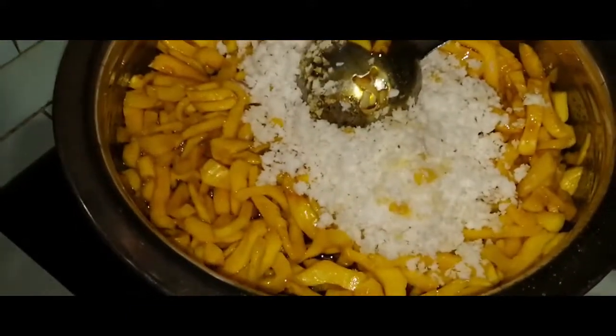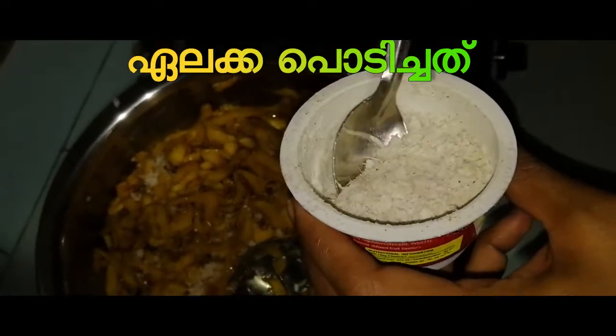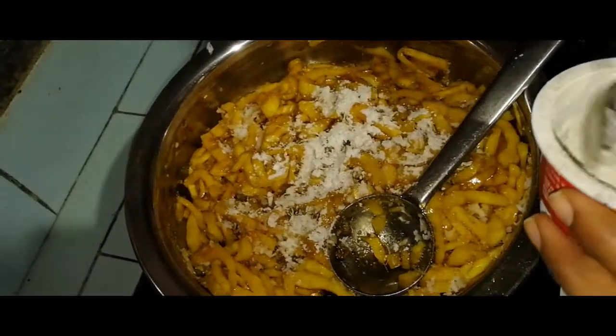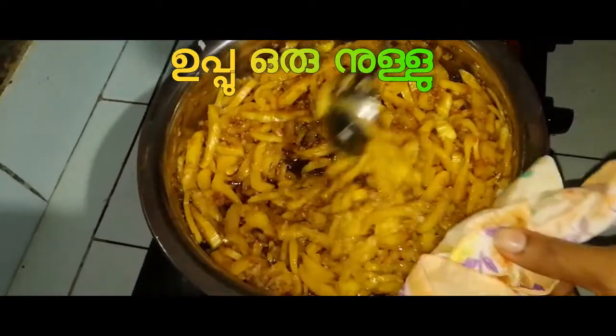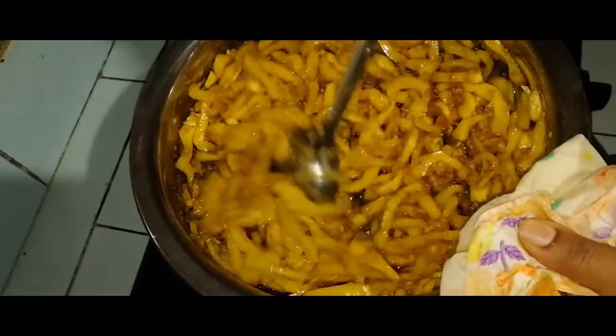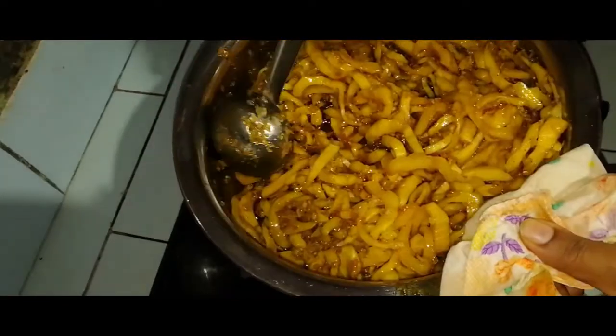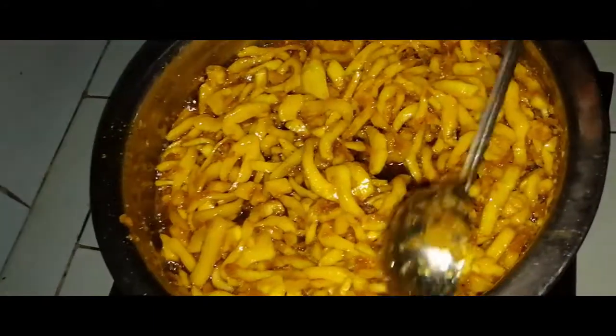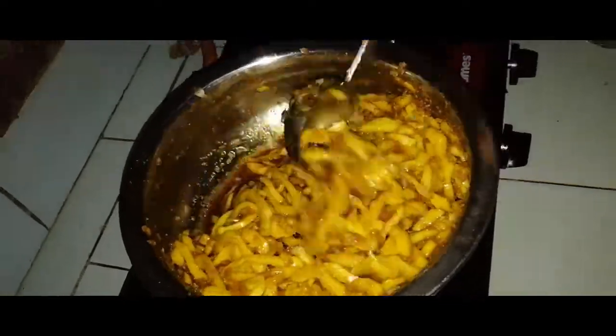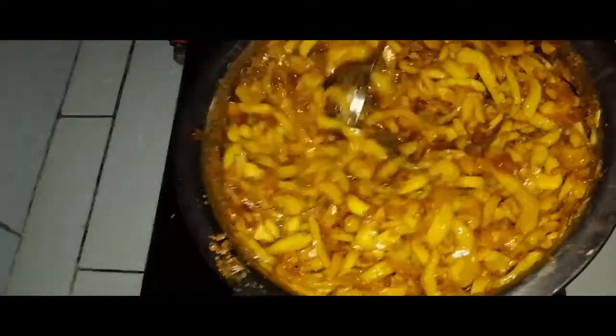We will store the dough and make the dough cut. We will cut the dough. Put the oil in it.